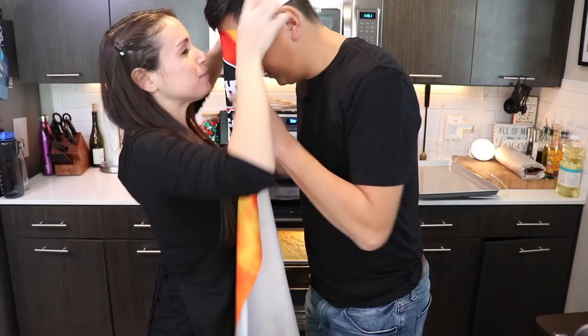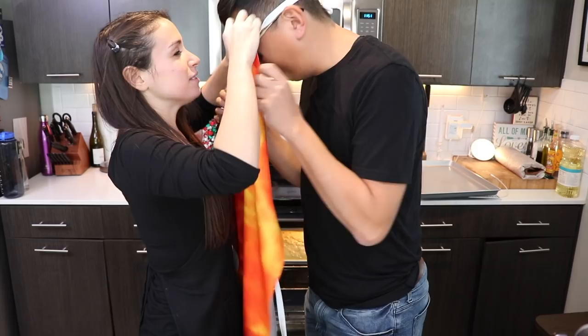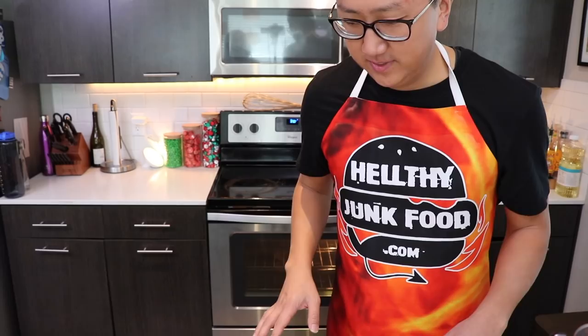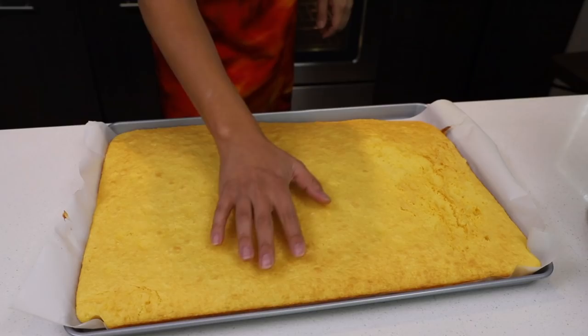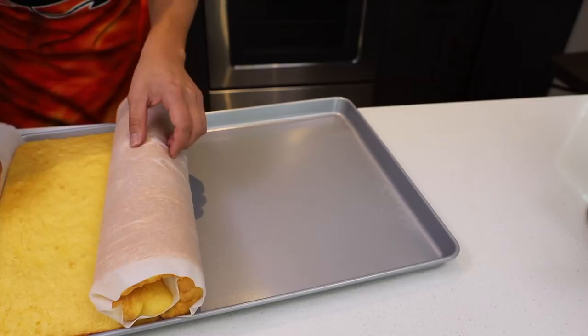I think it's done. Toothpick check. Why does it smell like chicken? Is it burning you? It's burning me. Smells like popcorn though, I'm not going to lie. Roll it quick!